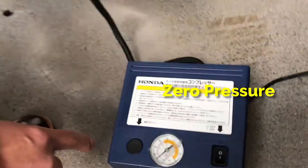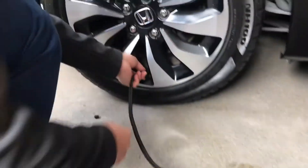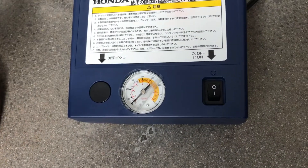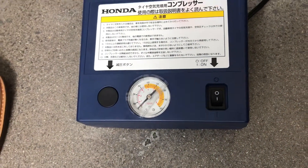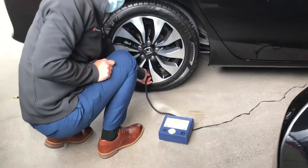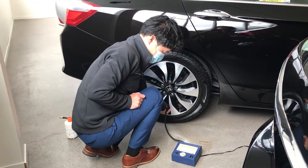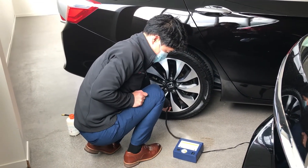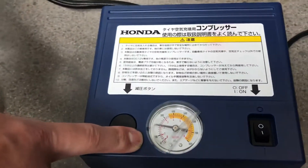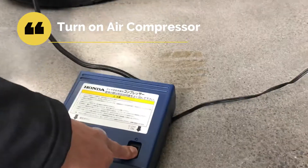But if you unplug it, you will see there will be zero pressure. So you have to connect very, very tightly. Otherwise there will be air leaking. Connect this until you can see the air pressure reading.